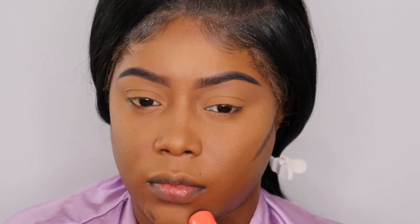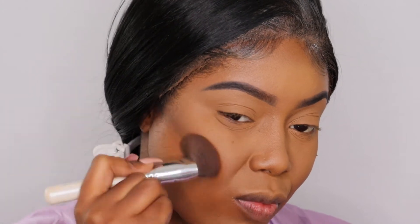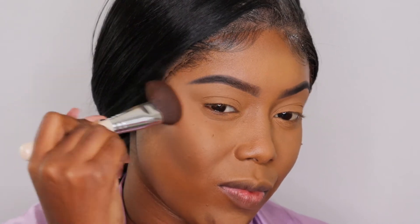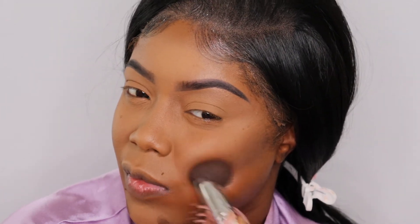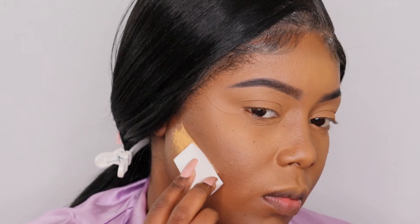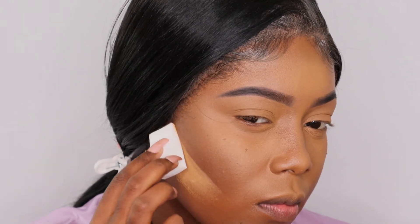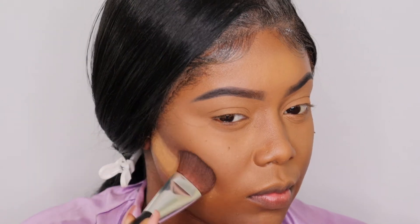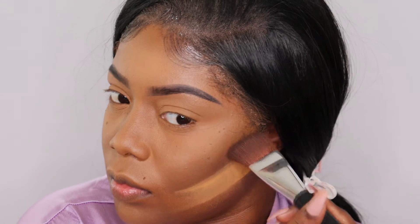Now we're going to go in with contouring and I'm going back in with the Juvia's Place foundation stick — this one is in the shade Congo. This one is pretty dark. I do like my contour to be very dramatic, so if you don't like that, definitely go a shade or two up if you are around my skin tone. I just like a really dramatic contour because my face is oval-round and I like to chisel it up a little bit. I'm going to clean it up because I got a little messy today — it happens sometimes. I'm going back in with shade Goby to cut and clean it up, then I'll be setting my contour and letting that set in.